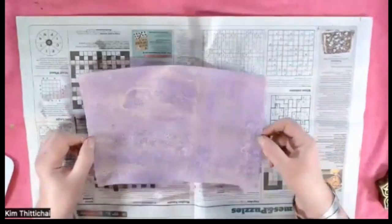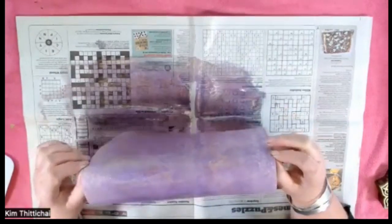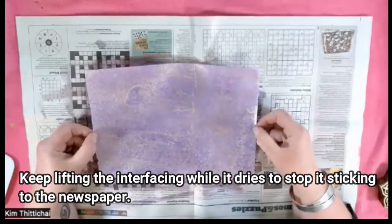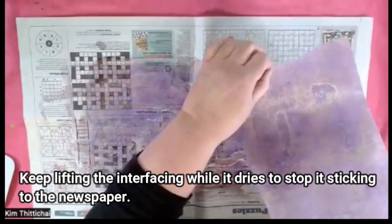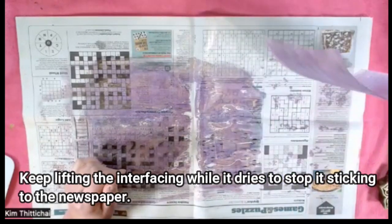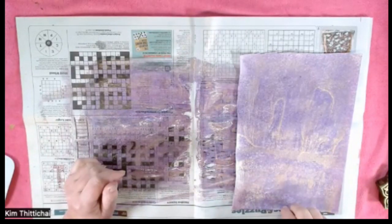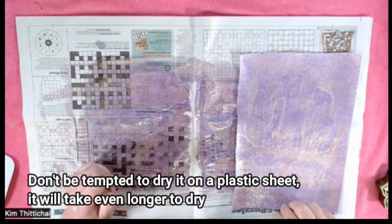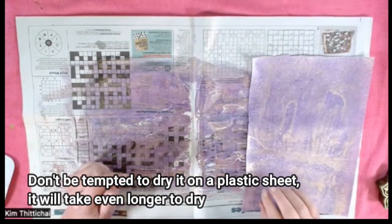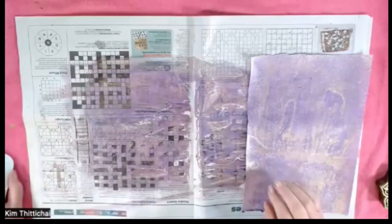Now you need to dry your Decaville on newspaper, but it's got paint on it and a little bit of paint will transfer onto the newspaper, and paint sticks to paint. So what I would suggest is that you leave it on a new piece of newspaper that hasn't got paint on it, but just lift it every hour or so as it's drying. It will take a good day or overnight to dry thoroughly — depending on the heat of the room, it could take all day and all night. Do this one in advance, but just lift your Decaville off the newspaper while it's drying, otherwise you'll find it gets stuck and you've got newspaper all over the back, which is terribly annoying.